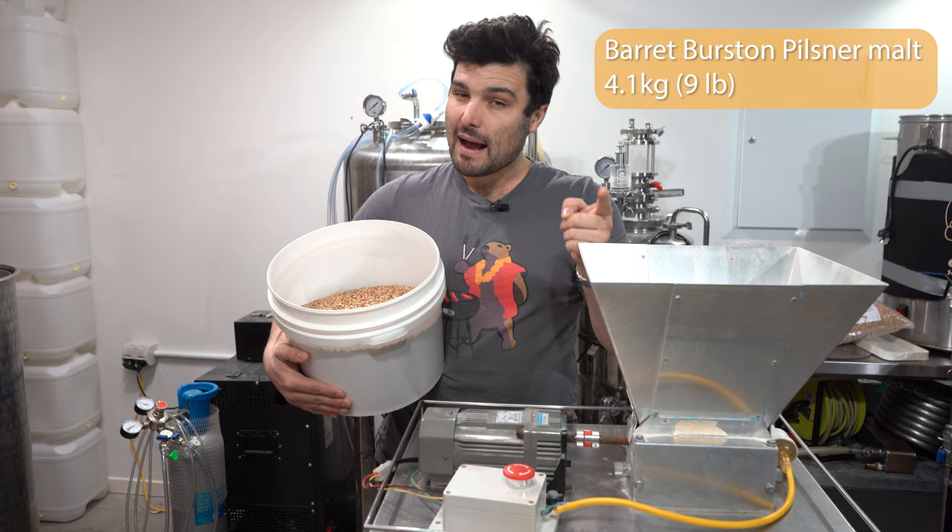We're going to let this drain out and start sparging. It's draining nice and quick, which is awesome. We're going to sparge with 17 liters of water at 80 degrees Celsius. If you've got a fancy sparge system where you can sprinkle it over the top at a consistent rate, do that. The vessel I'd normally use for that has beer in it, so I'm using a jug — slowly sprinkling the water over the top until I've done 17 liters. Let it all drain out and then we can get to boiling.